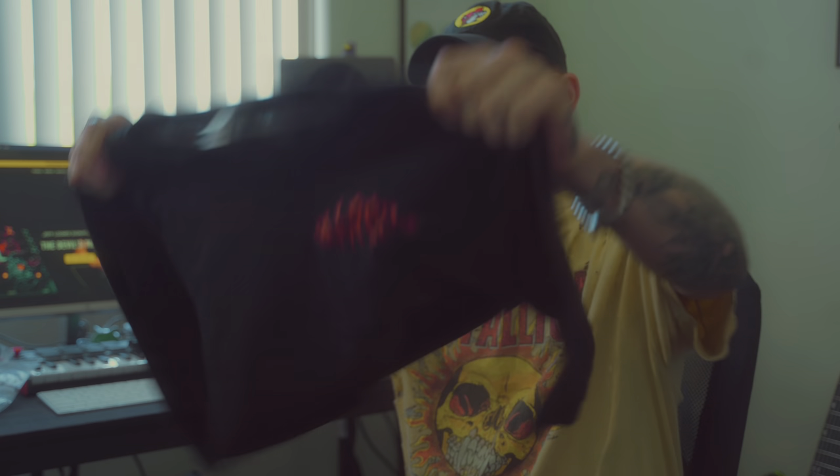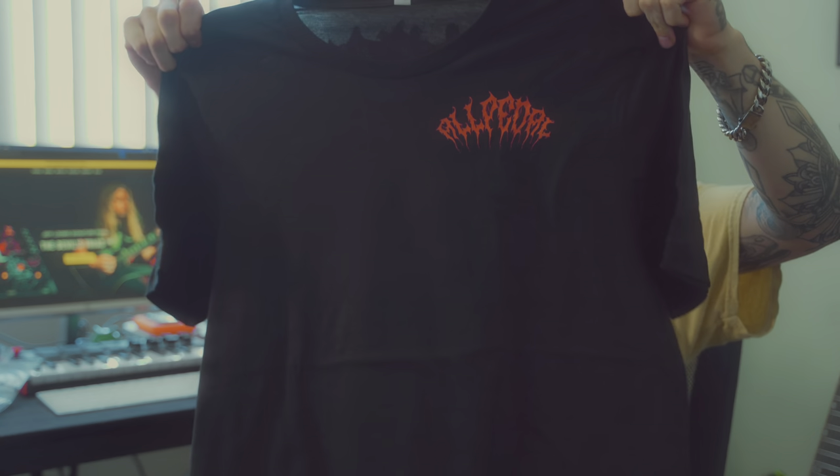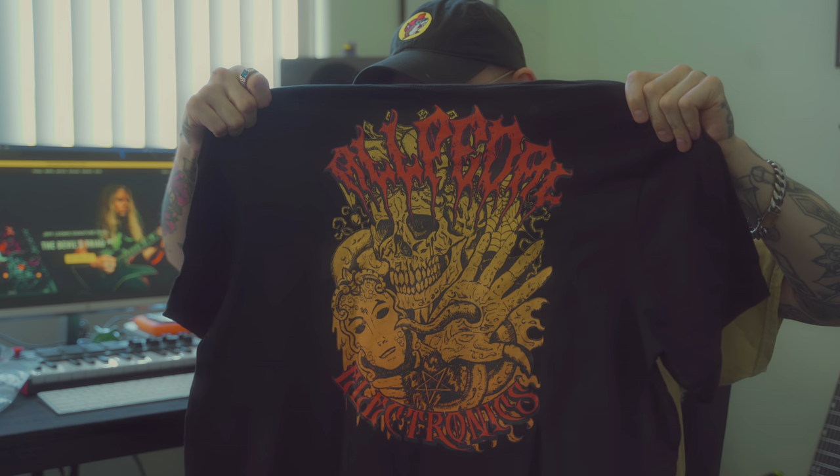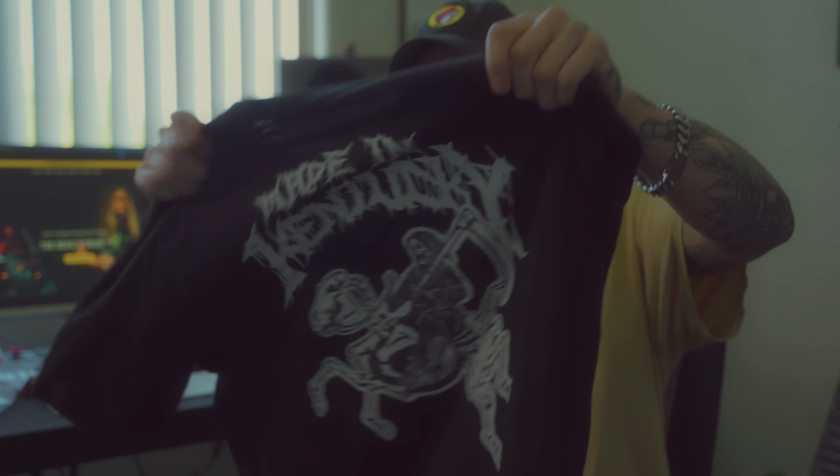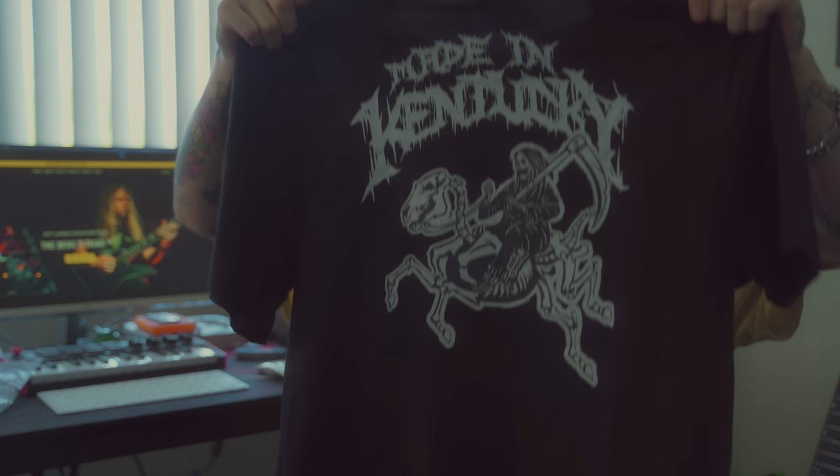Shirt number one — we got this guy. Hopefully you can see that okay. And then the back. We got the front right there. And we got the back — we got a little yee-haw reaper going on. Got the 'from start to stomp' on the back right there. All Petal logo. This is what you guys really want to see.